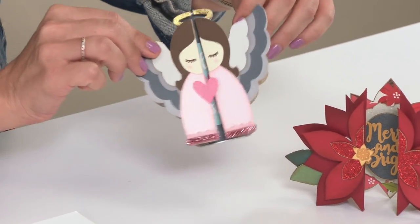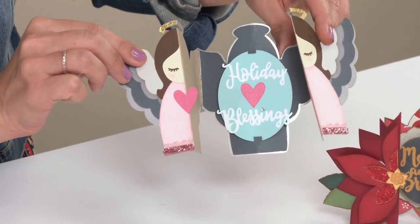Next up is this cute little angel, and she opens up to reveal the phrase, Holiday Blessings.